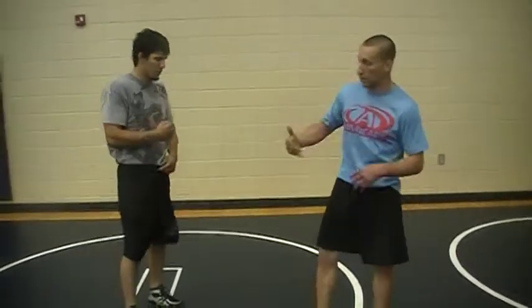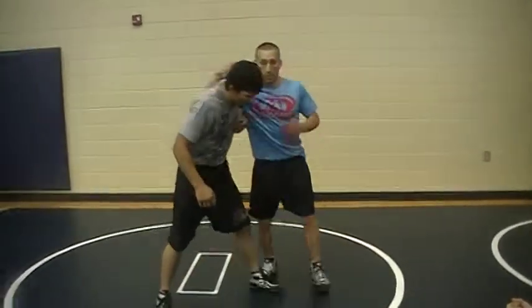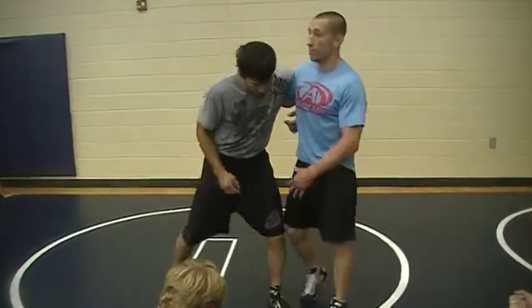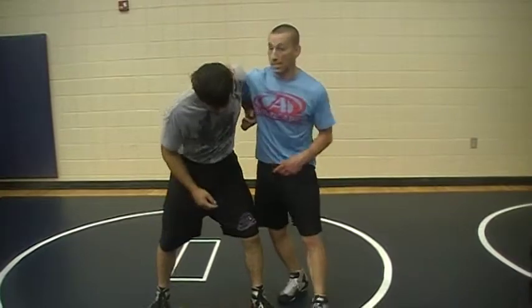So if I do one, he stops it. I've got another option, got another option. We've done everything isolated on this leg. Let's say this leg gets out of the way and I'm having trouble getting to it — usually his other knee is there.